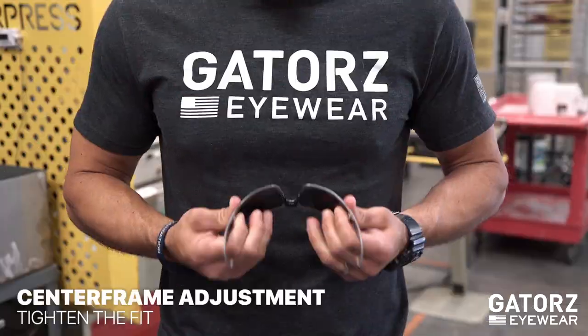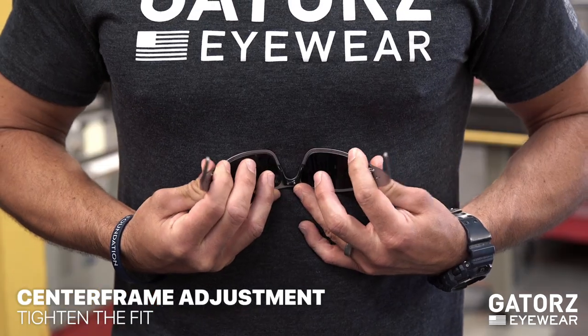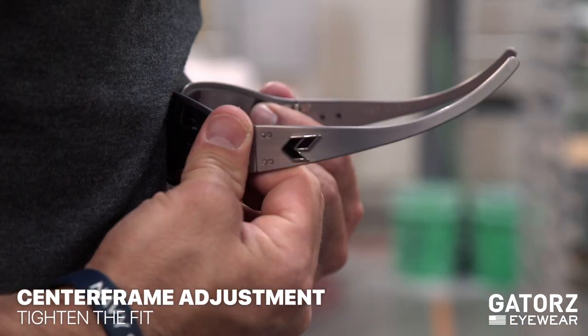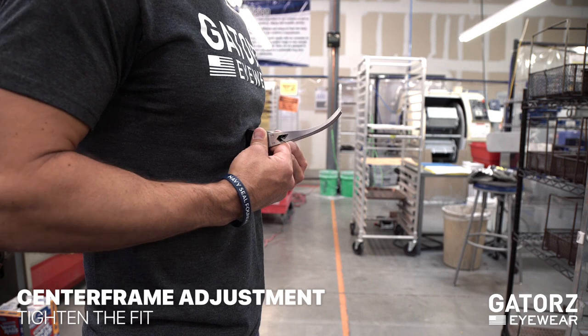Next, you can adjust the center frame. Here's how to tighten them: face the lens towards your chest, place your thumbs on the edge where the lens meets the frame, then firmly but gently make small pulses to adjust the frame inward.